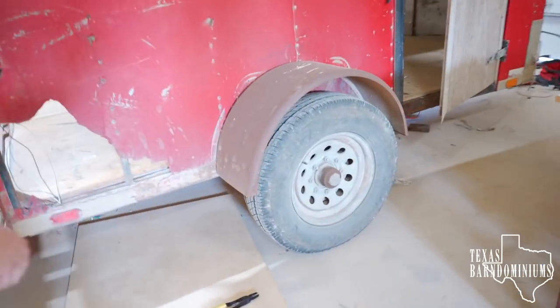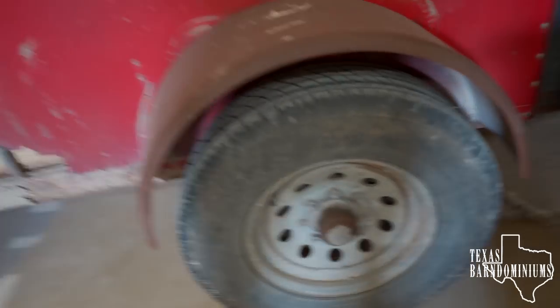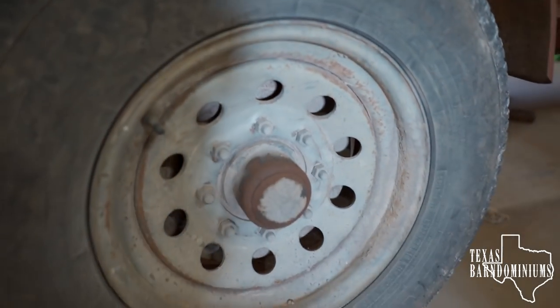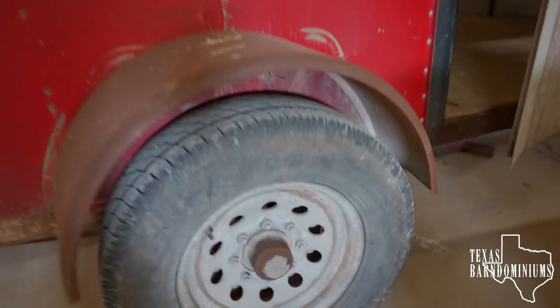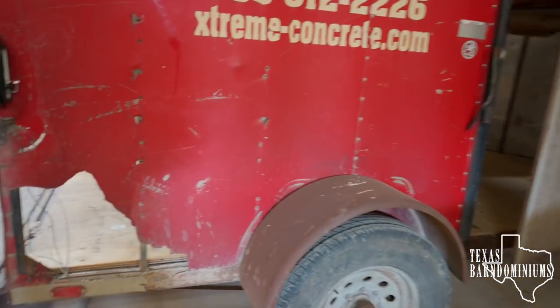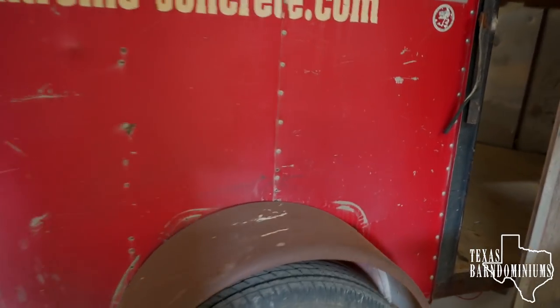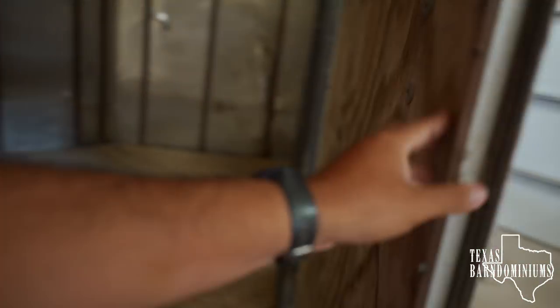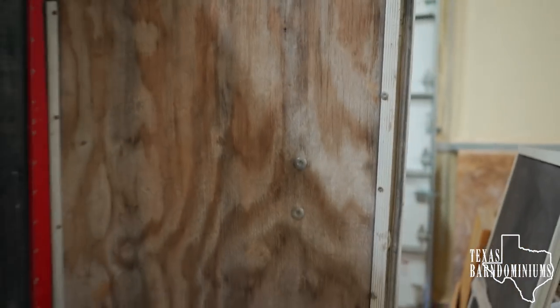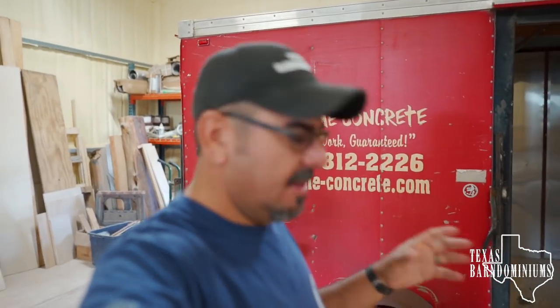Three-quarter inch plywood floor — I went ahead and put extra cross members under here so it should be strong enough. And we have a six-thousand pound axle, so we have a big axle already. I know you're thinking I'm crazy for even considering this, but the axle has already been upgraded and I think it'll make a nice trailer.